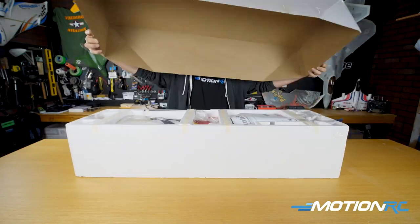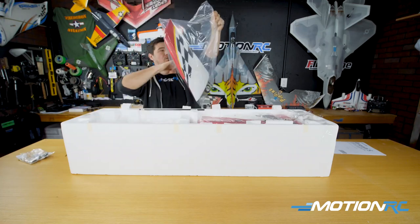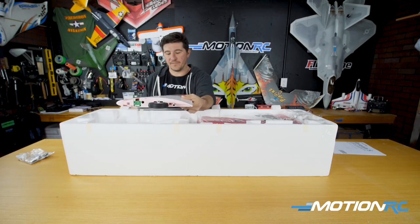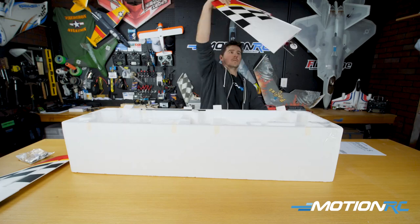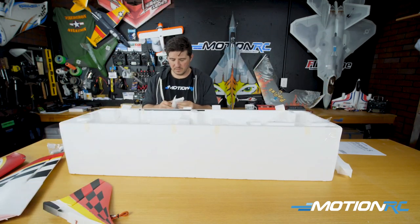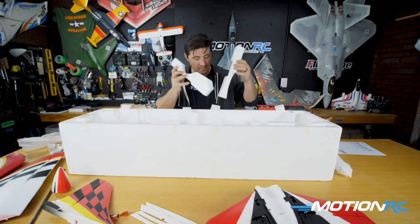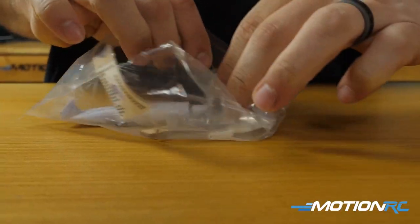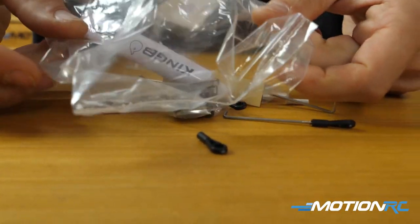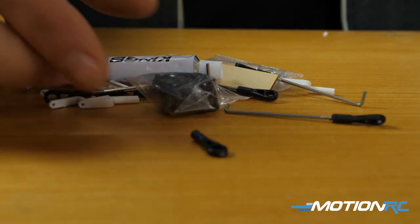Taking it out of the box, you can see, as with all Freewing models, this baby is wrapped really nicely. Mine was wrapped a little differently because I had some extra bits I had ordered, so I just pulled those out, re-boxed it up, and I'm showing you as-is. Everything is included nicely. First thing out of the box, we'll pull out the little baggie — that's going to have all your control rods, your linkages, all the little extra bits, and the glue that you're going to need to finish off the Avanti.